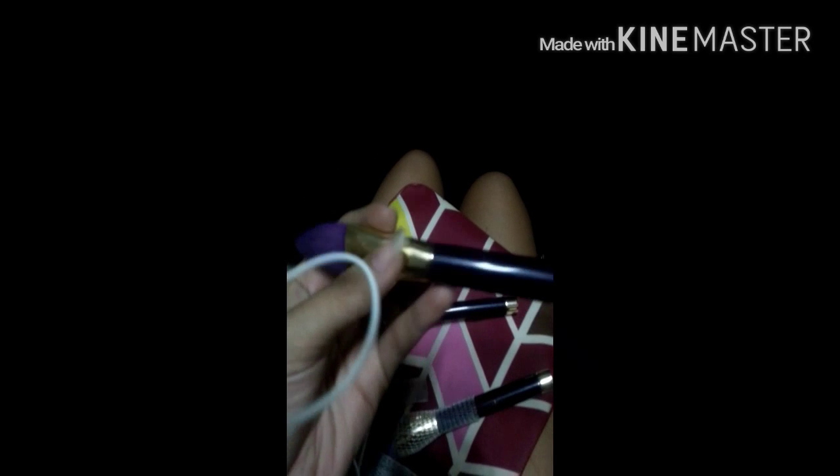I have this from Sonia Kashuk — this is a 15-piece limited edition set and it's color purple. I love it. This is the sculpting brush. And another one from Sonia Kashuk's set — it's flat, but I use it to apply highlighter, concealers, and whatnot.